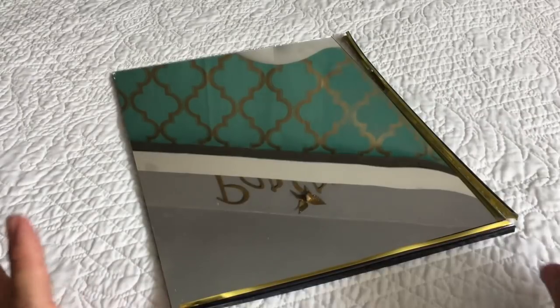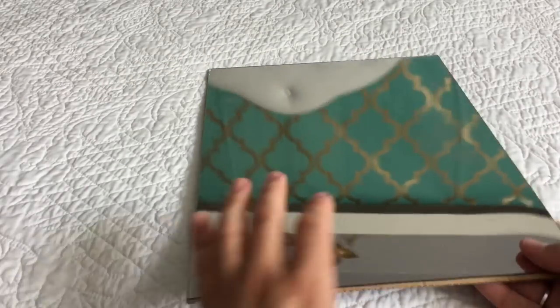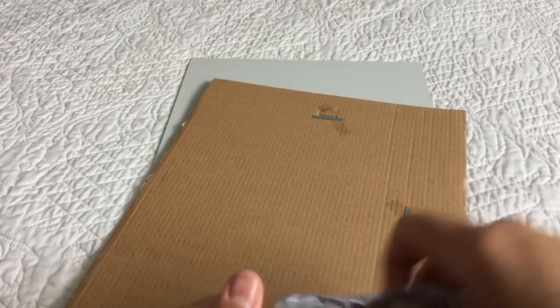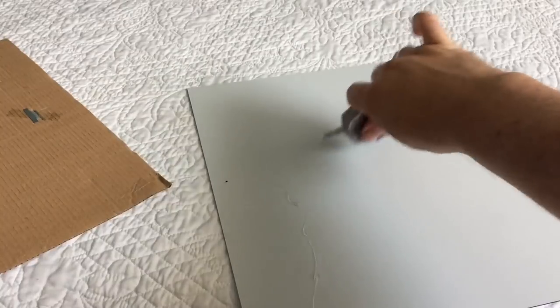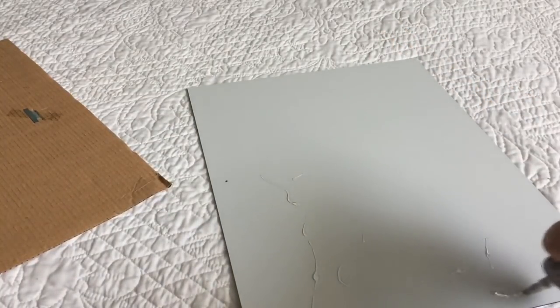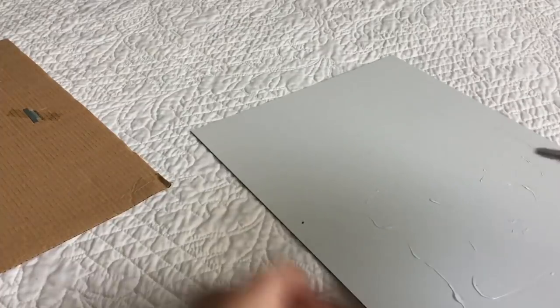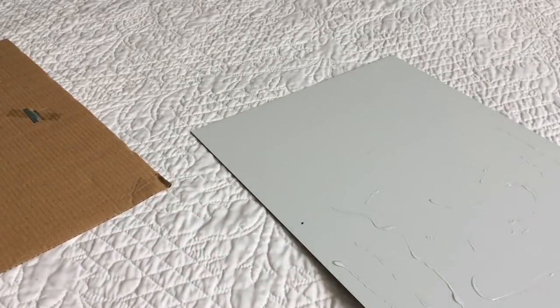The first thing we want to do is remove the mirror from the frame. We're going to remove these pieces, as I've already done. Then we're going to flip this over and keep the back piece, because the hook to hang this on the wall is right here. We're going to glue this cardboard onto the actual mirror using our E6000 glue — just a good fair amount. We're going to do that to both mirrors and then set them aside for the next step.